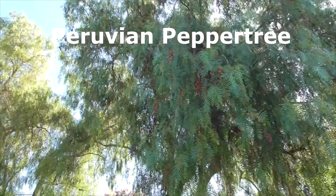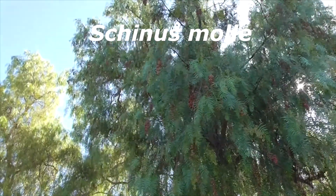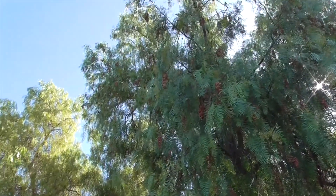Hi, it's another great day in Cota de Caza, Orange County, California, and I know you're familiar with this tree. This is a Peruvian pepper tree, or Schinus molle, because it's got great little peppercorns.